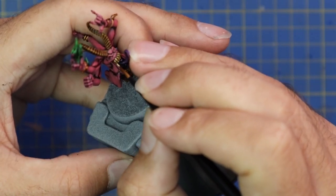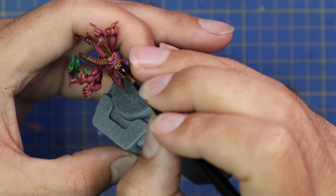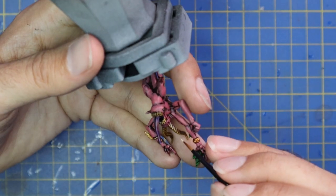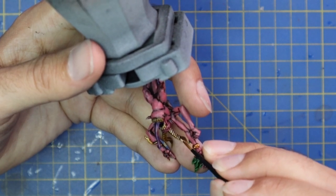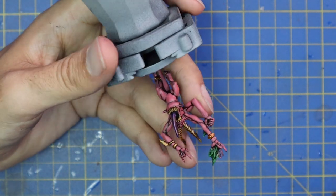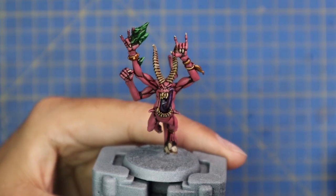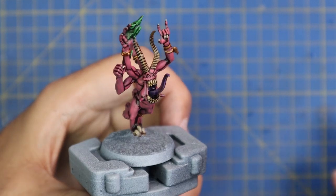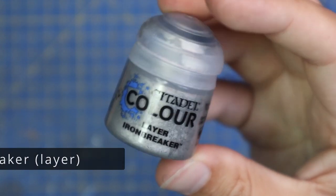Ushabti Bone was used to highlight all the bits we did the Nazdreg Yellow on — so all the teeth, horns, and fingernails. Once again this is a really quick step; about a minute to a minute and a half for each individual Horror. As you can see, the model has become a lot more bright and vibrant with the addition of the Pink Horror layering stage.